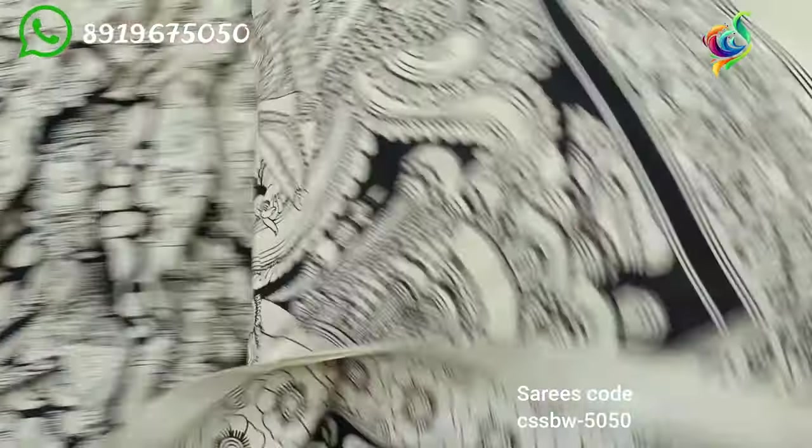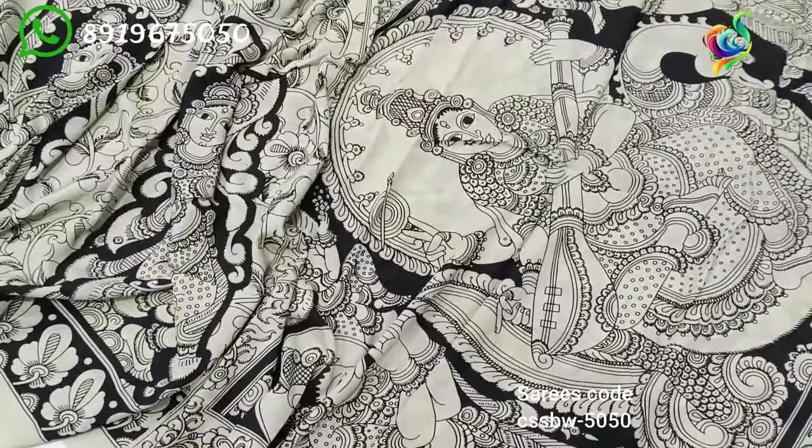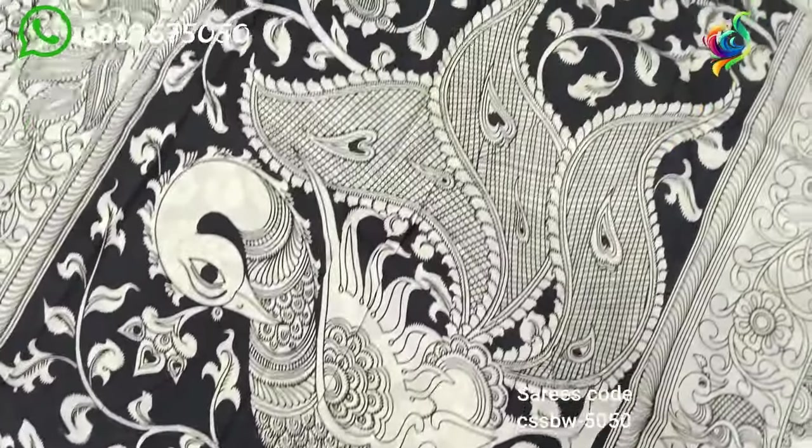It's a cotton and silk mix — 70 percent silk, 30 percent cotton mix. It's a lot of pure figure on the silk — pure silk — in this beautiful country.